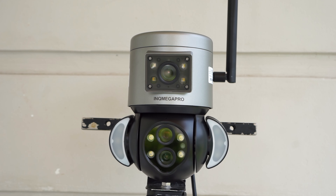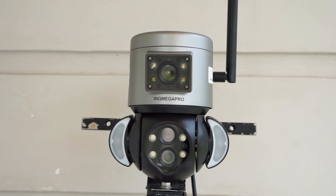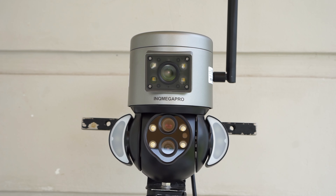What's up guys, Chris here from Security Bros back with another video. Today we are taking a closer look at an interesting PTZ camera from InkMega that uses three lenses. Is it any good? Let's find out.